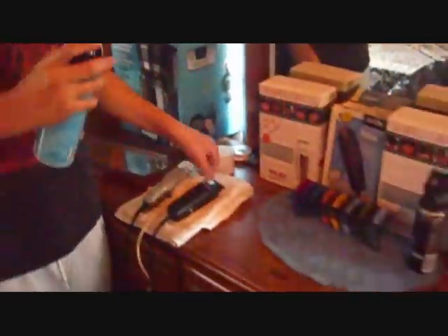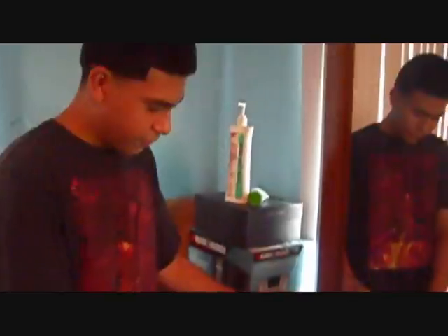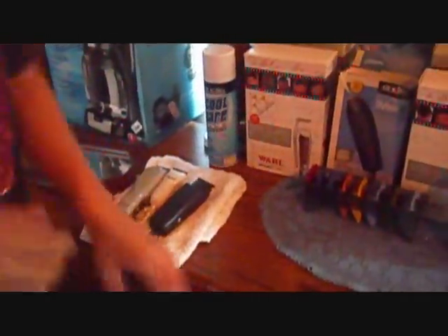As you can see, I have my Andis Cool Care here, so anytime I need to disinfect I'm good. This towel's here for anything, including after I shave.